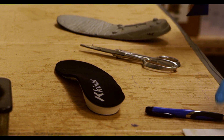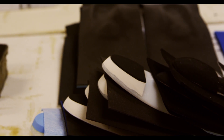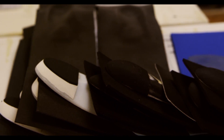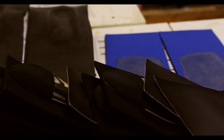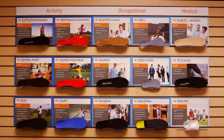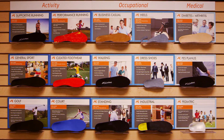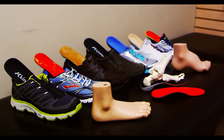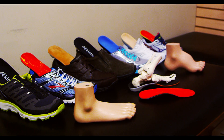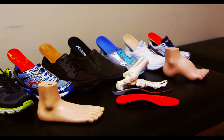Before leaving the lab, every orthotic is carefully checked to ensure that it matches our stringent quality standards and its specifications match the order in every detail. As we have now shown, a lot of hard work and many experts' hands are involved in creating custom foot orthotics that are personalized for you and your unique biomechanics. And now you know why a deceivingly simple looking orthotic is actually a lot more complicated than it appears.